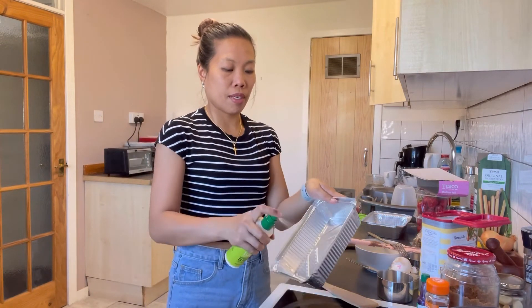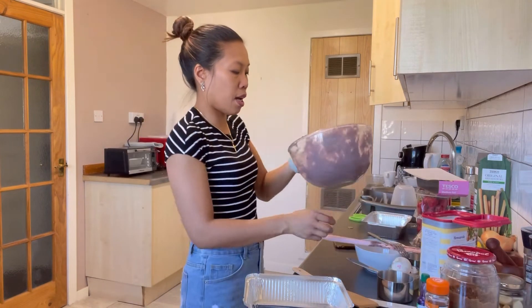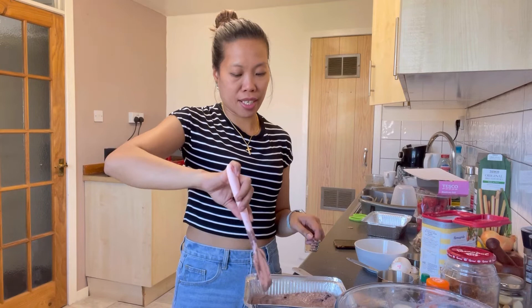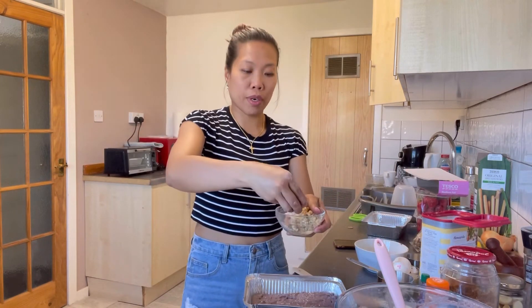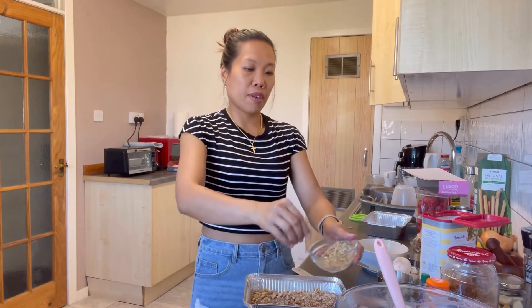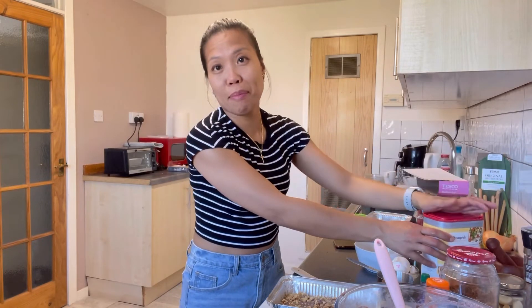Next is our second tray. Again, we will spray olive oil — this is cooking oil, by the way — and then we will add our mixture. I love banana bread, it's one of my favorites. We will add our walnuts — we're very generous with the walnuts because we have loads. So that is our second batch of banana bread mixture. Your oven should be between 175 to 180 degrees Celsius, and we will cook it for maybe 15 to 30 minutes. We will be checking every 10 minutes because we don't want to burn our banana bread.